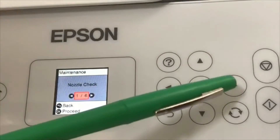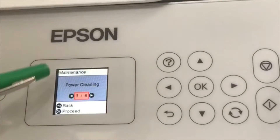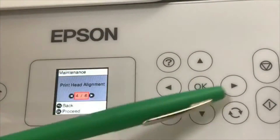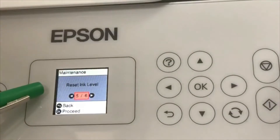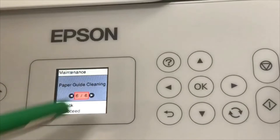Now we see six options: nozzle check, head cleaning, power cleaning, print head alignment, reset your ink level, and the last one — which is what we want — paper guide cleaning.